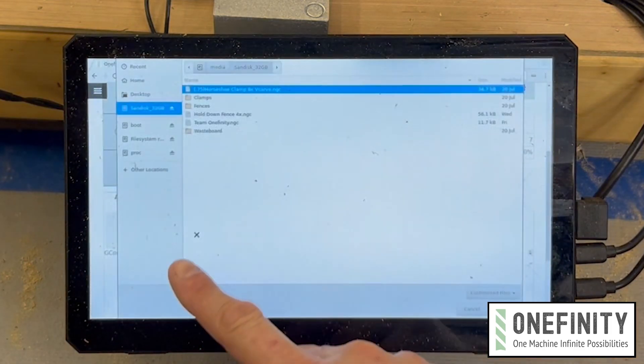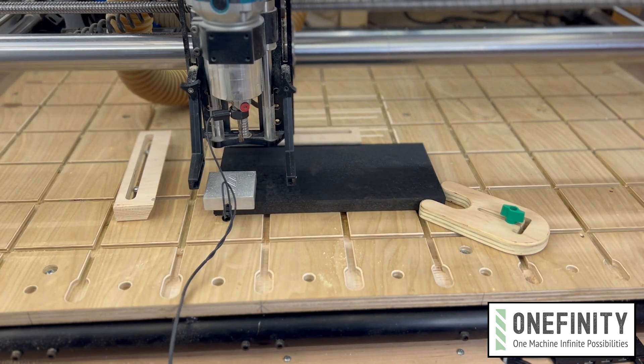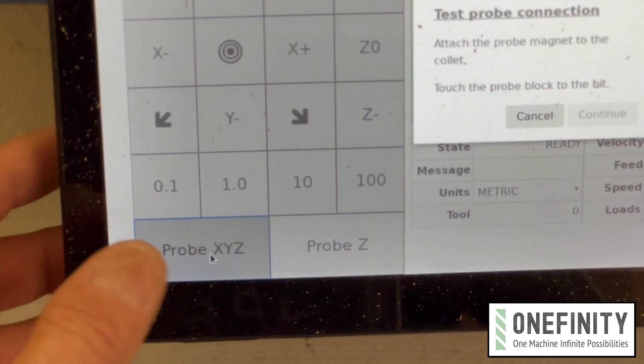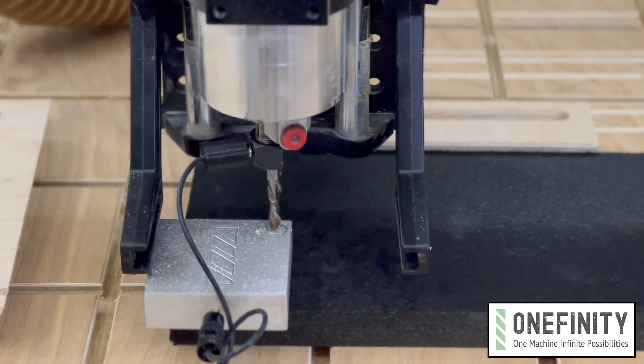Open the test cut file on the touch display. Place the 3-axis touch probe on the corner of the test piece closest to the machine's home position and probe for X, Y, and Z. This lets the machine know where your material is within the machine's cutting area.